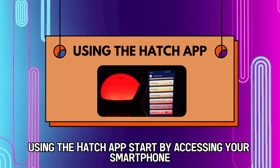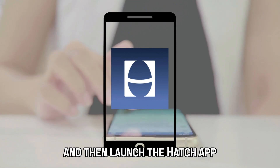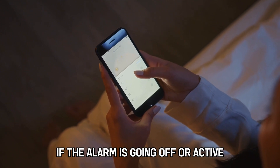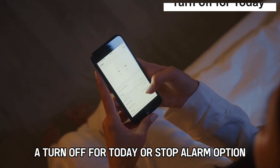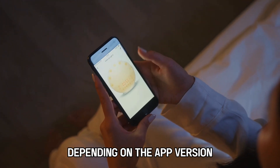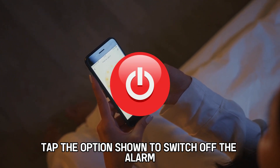Using the hatch app. Start by accessing your smartphone and then launch the hatch app. After that, navigate to the alarm section. If the alarm is going off or active, a 'turn off for today' or 'stop alarm' option, depending on the app version, will be displayed on the screen. Tap the option shown to switch off the alarm.